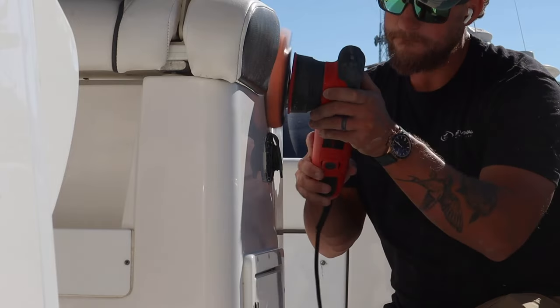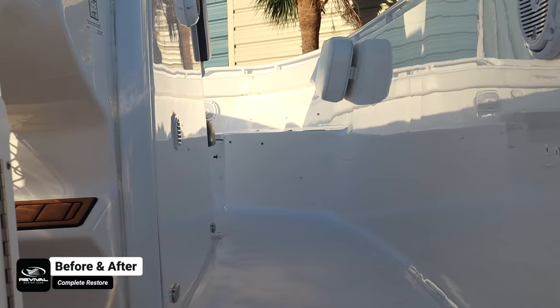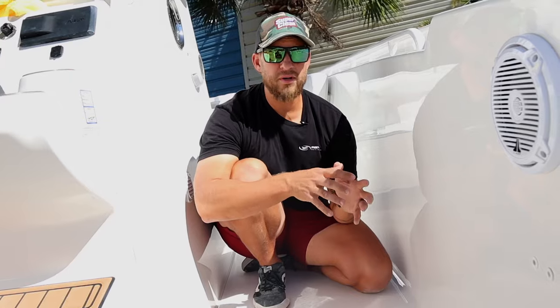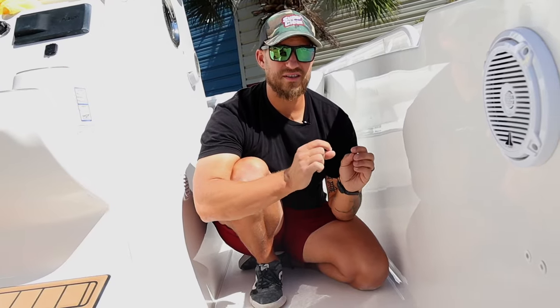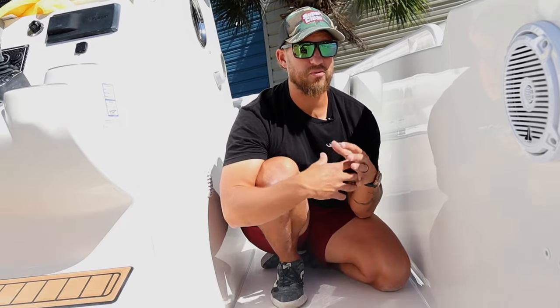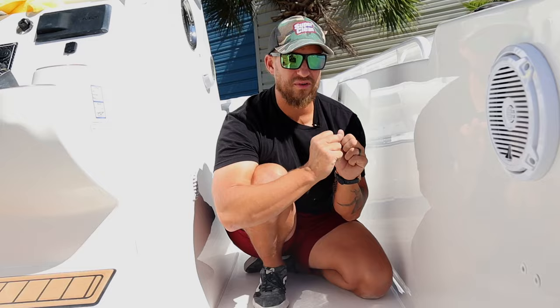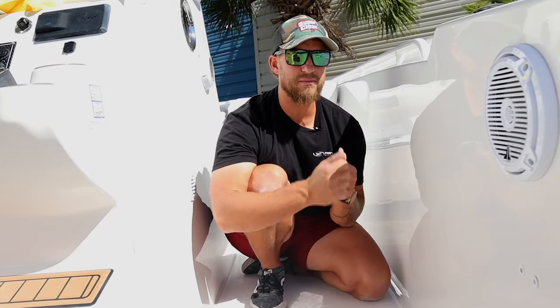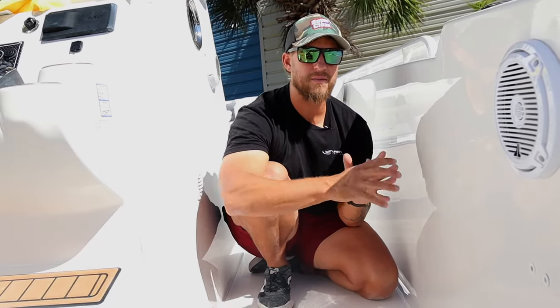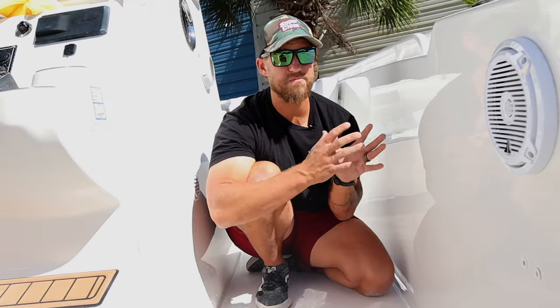If your boat is prone to mold and mildew, it's because the boat's gel coat is etched and very porous. Mold and mildew will only stick to porous surfaces — it's going to stick to seat cushions because they're porous, and it's going to stick to your gel coat if it has porosity. If your boat is really prone to staining, if bird poop sticks and really etches into it, or if you put your boat up for the season and get a lot of mold and mildew on your surface, it's simply because your boat's surface is porous.